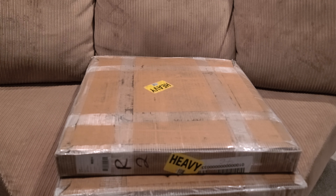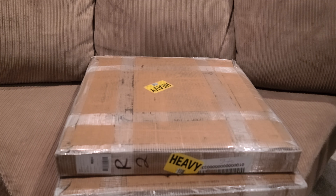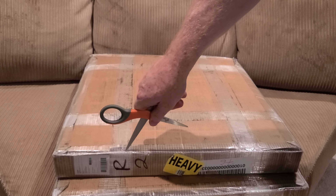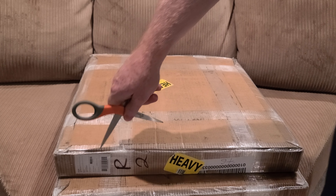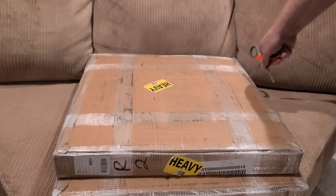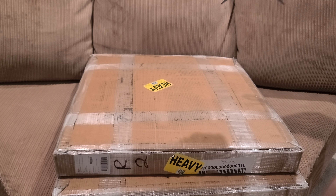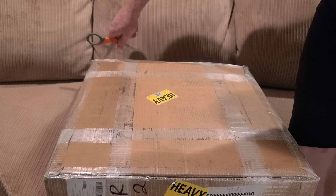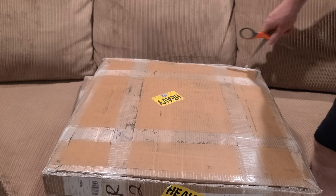Alright folks, got an unboxing video. I have a CAP 45 Olympic-sized plate in here, got this through Amazon and I believe it was $55.